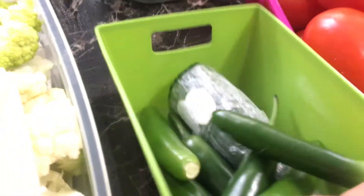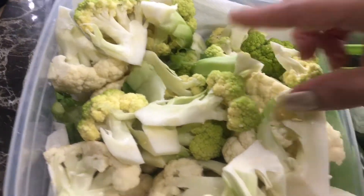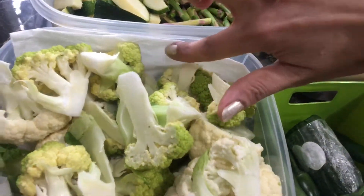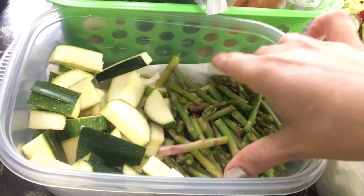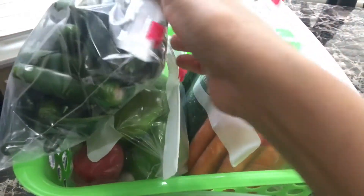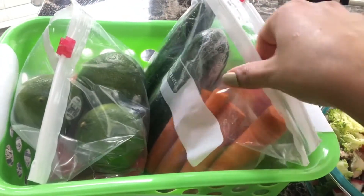These vegetables usually stay very fresh for the whole week. If I see anything going to waste, I put it in the freezer to use later that month. The paper towel placed underneath drains all the water and helps everything stay dry and fresh. This is my salad basket — I keep all the salad items in here, which makes it really easy to just take it in and out.